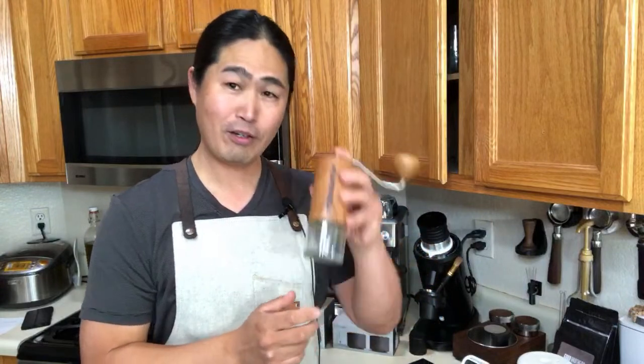Maybe tomorrow we're going to have a big show. I'm going to compare the Commandante with the EasyPress J-Maxx, so let's do that side-by-side comparison tomorrow.